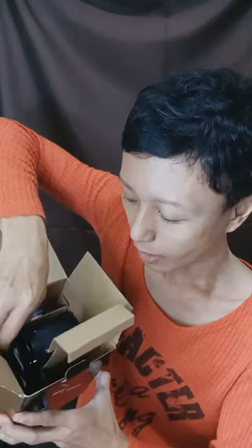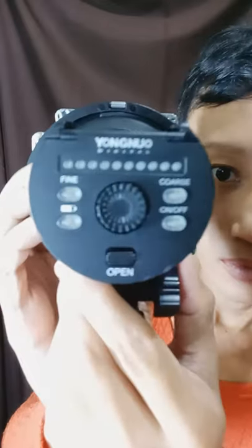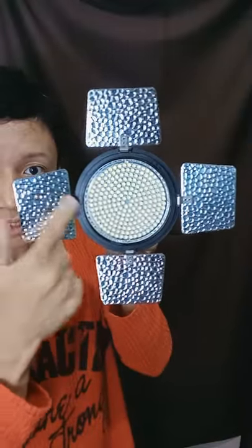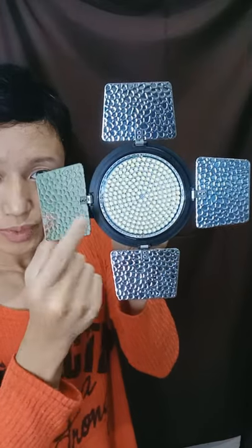This is the last thing inside this box. From the front side you can see the 4 barn doors. This is the reflective side and this is the black side. You can remove this screw and invert this plate so that the black part would be inside.